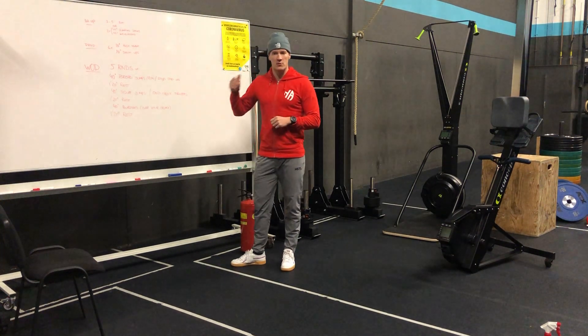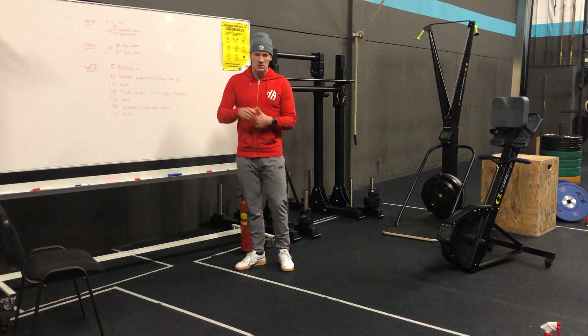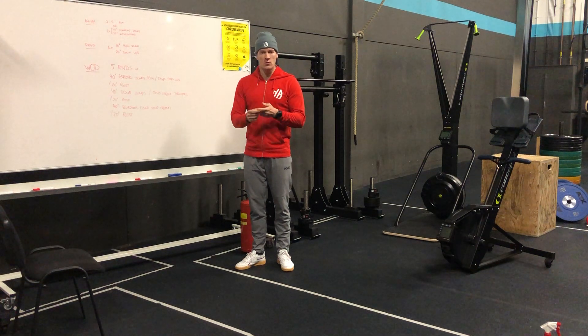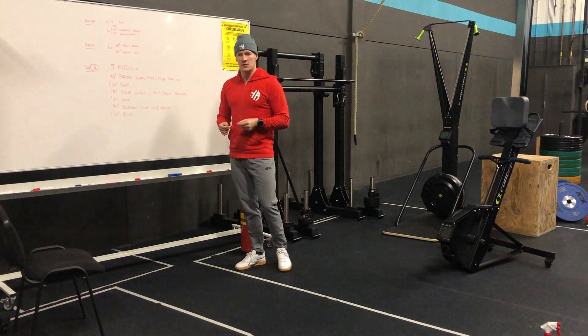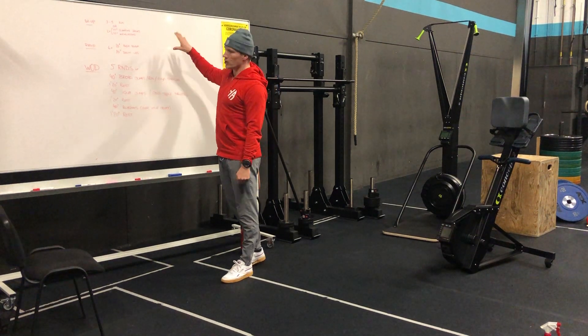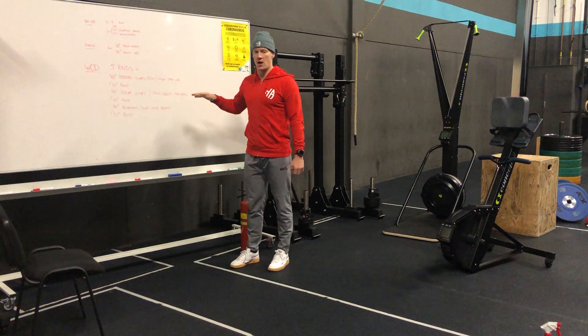For today we have a really nice high intensity workout. If I were you, I would get some friends, get on Zoom or FaceTime or somewhere digital where we can meet together and do this workout together. Another option is to get one friend and go to the park together, because we can do this outside.